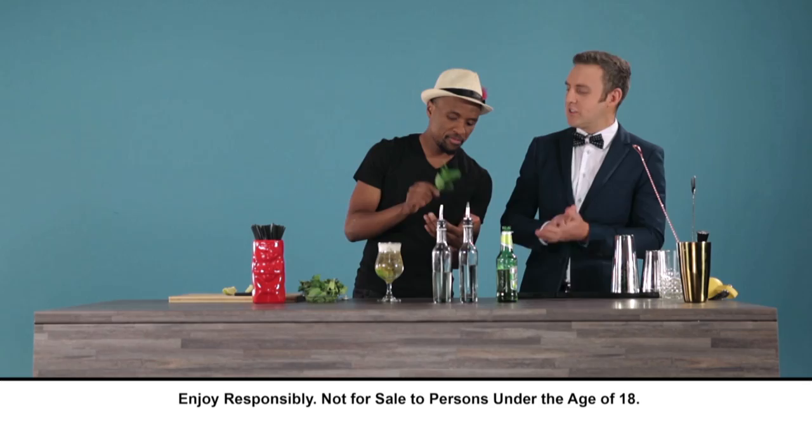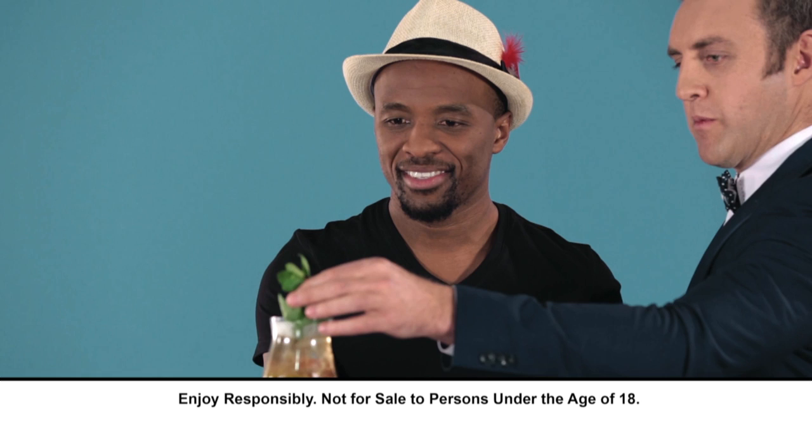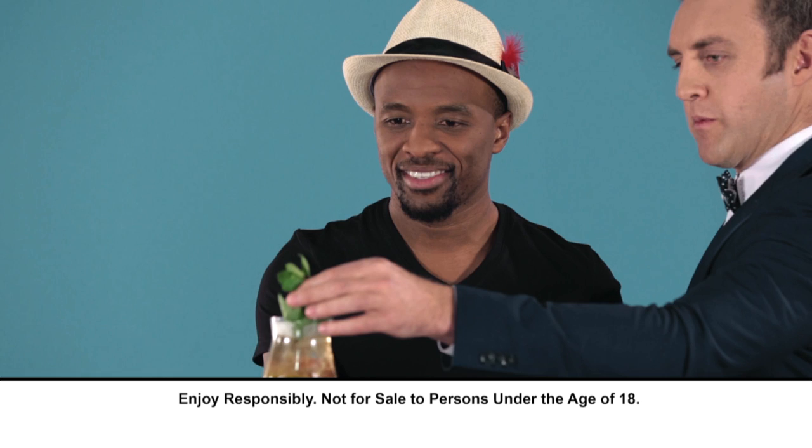Next thing, you wake up the mint — just slap it around a little bit, slap it around the glass. Lots of that aroma coming out. Place it in there, stick it in a little bit deeper just to make sure it doesn't fall out. Ladies and gentlemen, the Castle Light Lime Flower. It looks amazing. The student has become the master now.